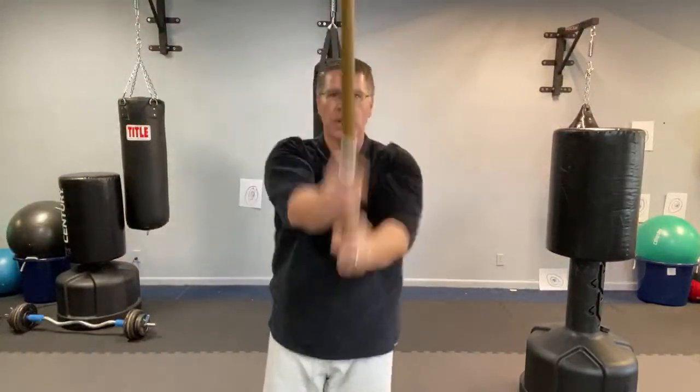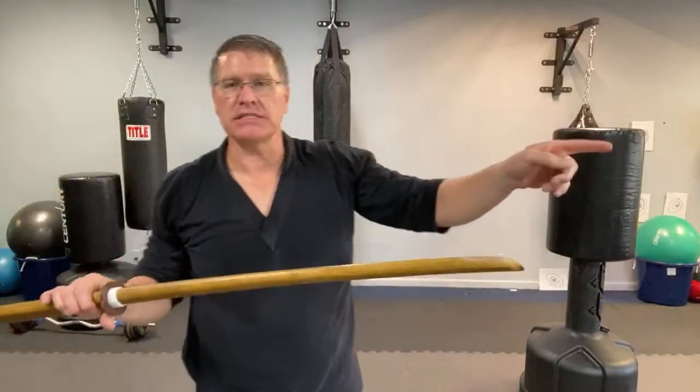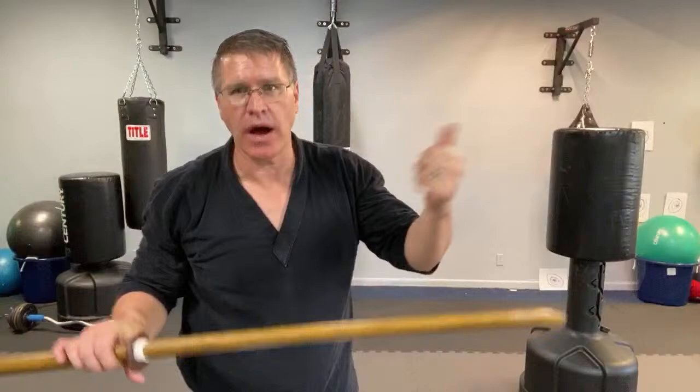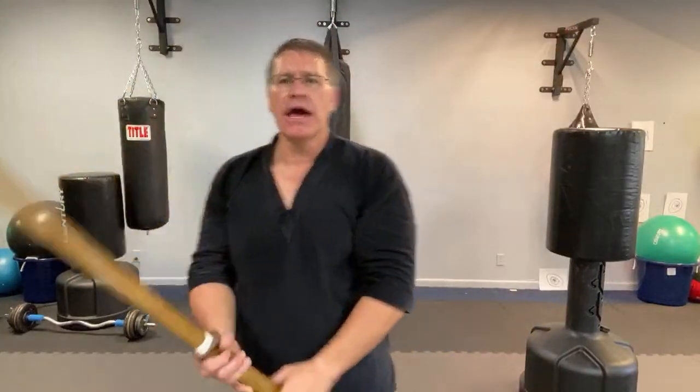My favorite bokken is white oak, and it's very heavy. In the very next session, I'm going to show you a block and a strike, and then we're going to work up to how to start putting them together — how to practice blocking or defending yourself, and how else you can use the sword for self-defense.